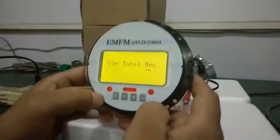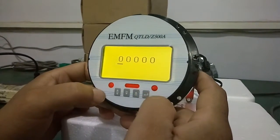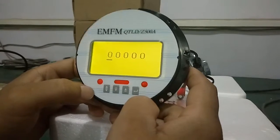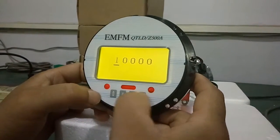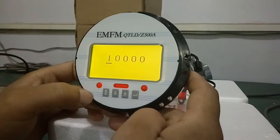Now this is the control totalizer. Enter the first piece, then enter how to back to 0. Then you change the first 0 to 1.